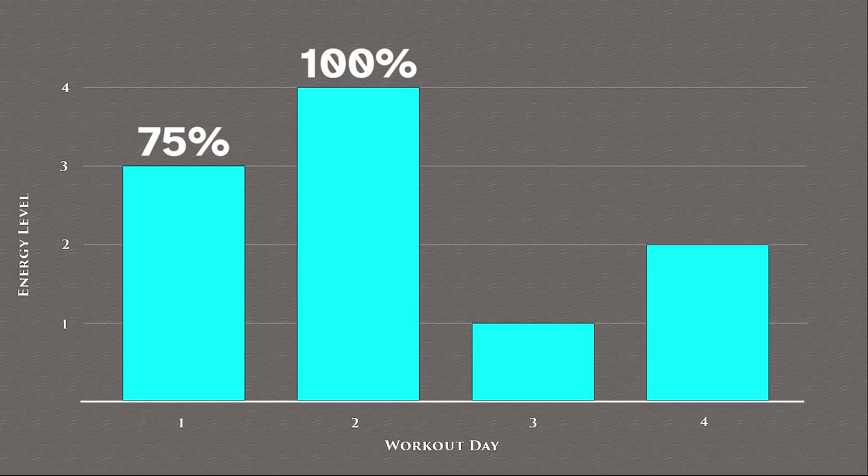Day 3 is the cool-down period where you still work out, though only at 25% effort. This way, you don't overwork yourself, which can cause injury or fatigue, but still exercise just enough to lift yourself back up and move on to the next day.